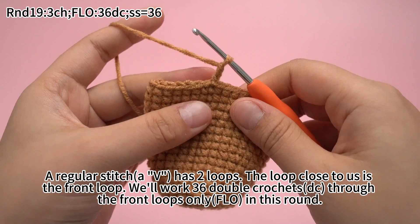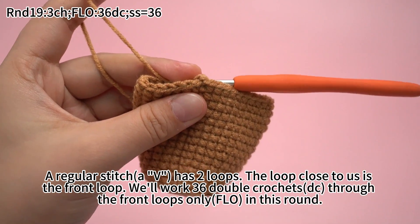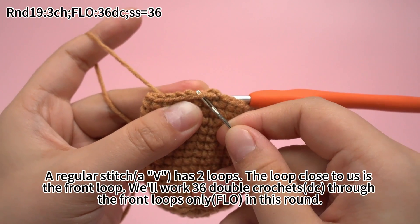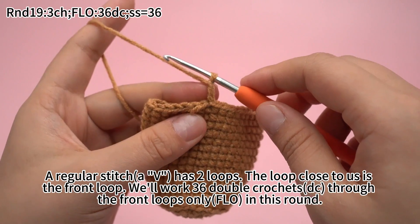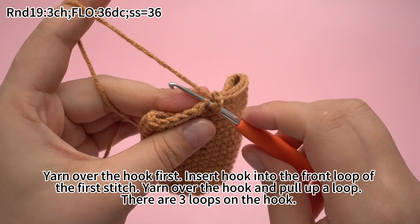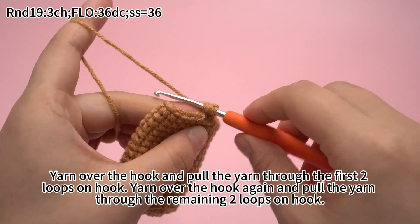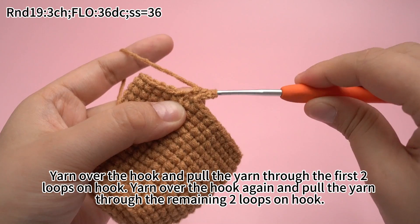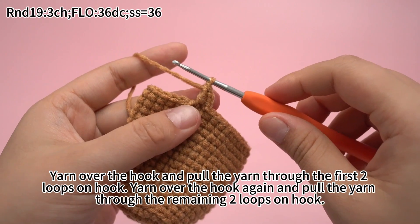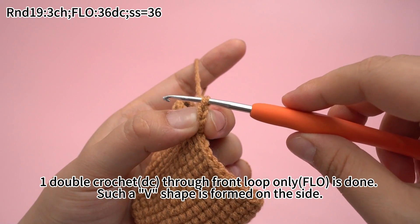A regular stitch has 2 loops. The loop close to us is the front loop. We will work 36 double crochets through the front loop solely in this round. Pay attention to the needle. Yarn over the hook first, insert hook into the front loop of the first stitch, yarn over the hook and pull through the loop. There are 3 loops on the hook. Yarn over the hook and pull the yarn through the first two loops on the hook. Yarn over the hook again and pull the yarn through the remaining two loops on the hook. 1 double crochet through the front loop solely is done, and a wavy shape is formed on the side.